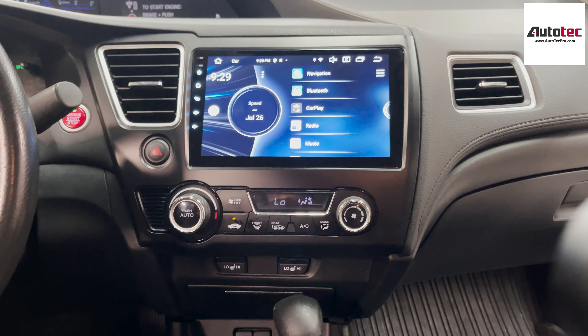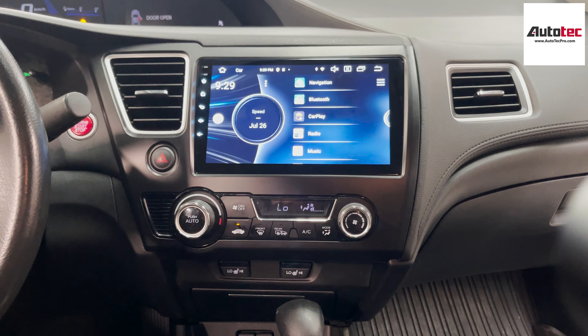The original dash looks like this. After the installation, it's going to look like this.